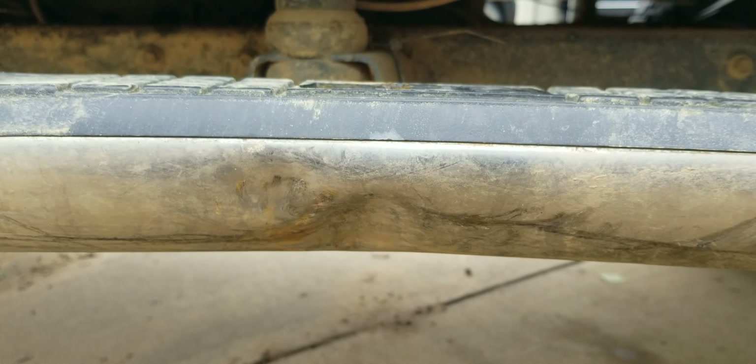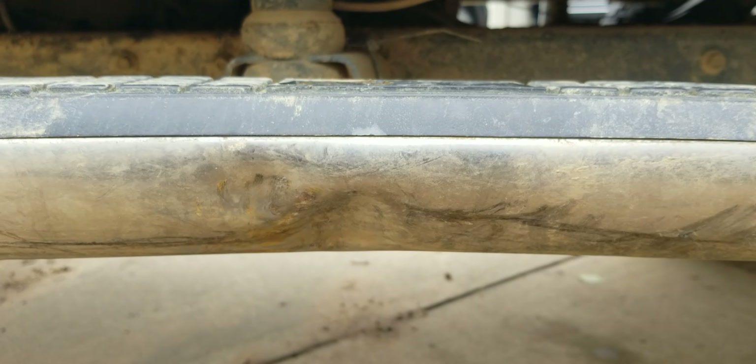It's just insane what we did to this Jeep the other day. We did scrape the skid plates a little bit, but they're skid plates — that's what they're for. They get scratched and scraped from time to time.